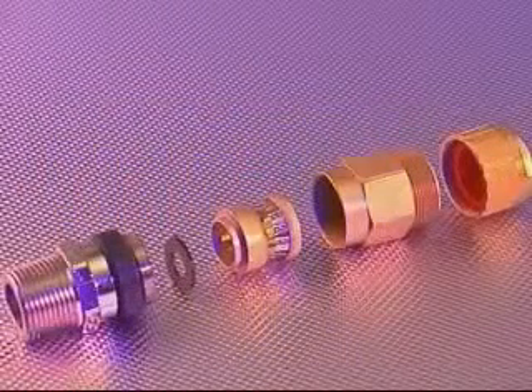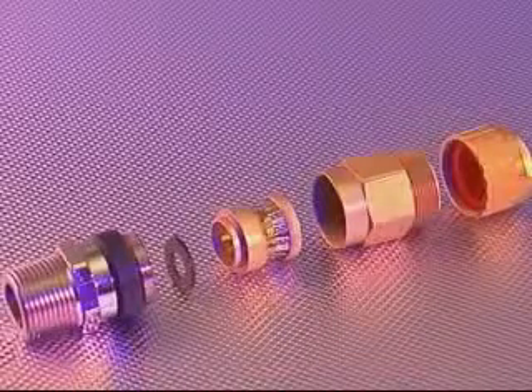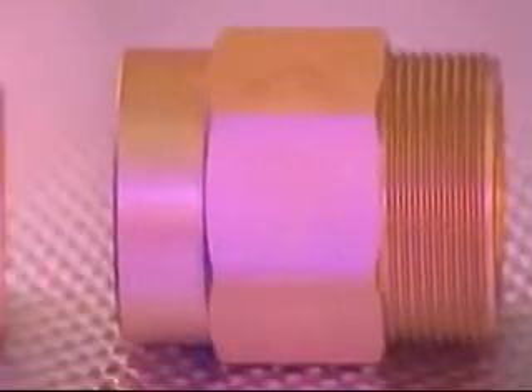The 701 cable gland is for use in non-hazardous wet locations for all types of metal clad cables and is supplied with a black deluge boot. The process for fitting this gland is similar to the 711 and 713 cable glands with the exception that the compound potting process isn't required.